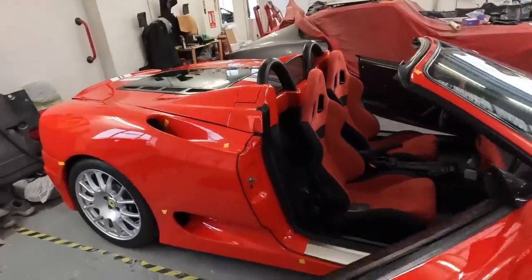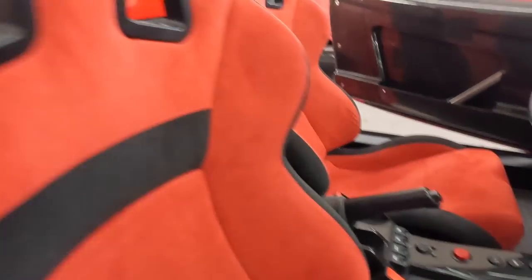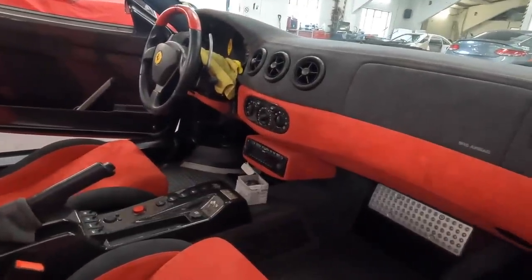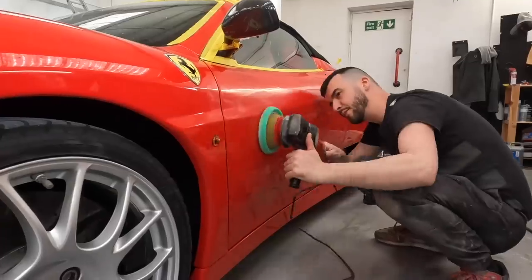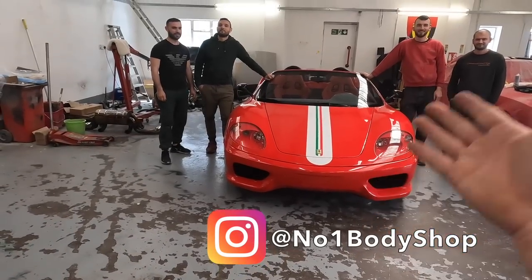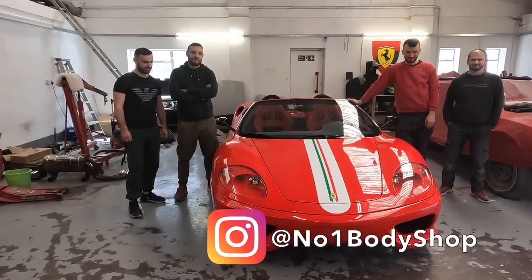The car is pretty much back together — check this out. All the interior is done: the floors look fantastic, seats are in, the center console is in, the full dash is in. We have full Challenge Stradali spec interior blended with the Spider and it looks absolutely fantastic. A massive thanks to the team at Carrots Area who have done a phenomenal job.